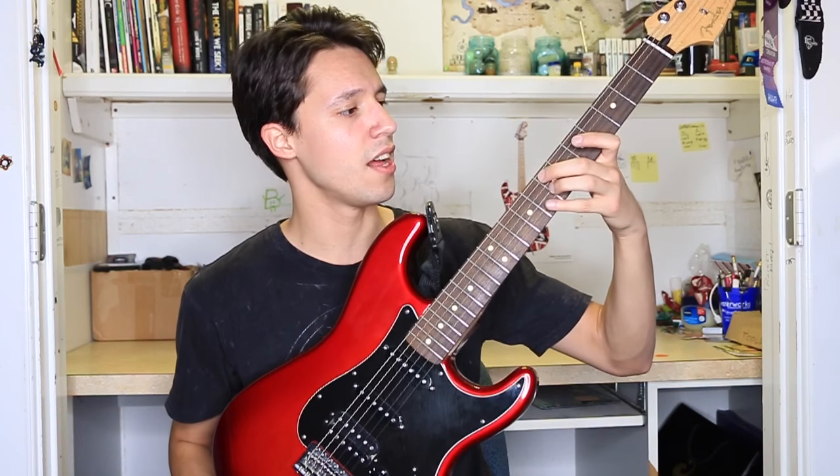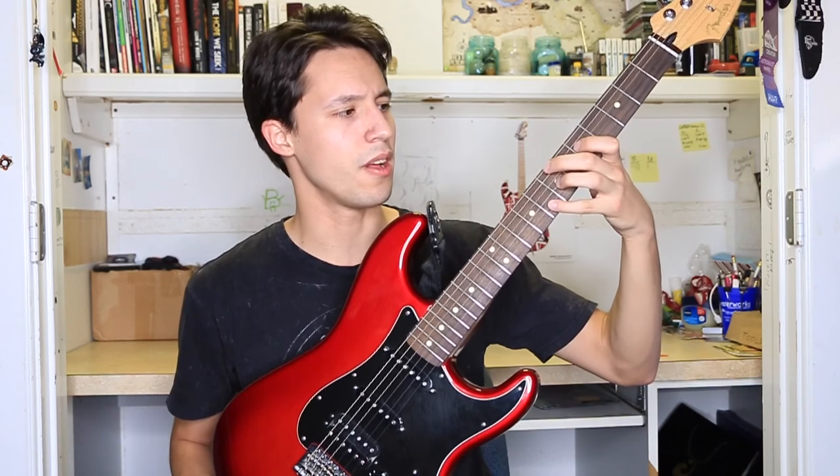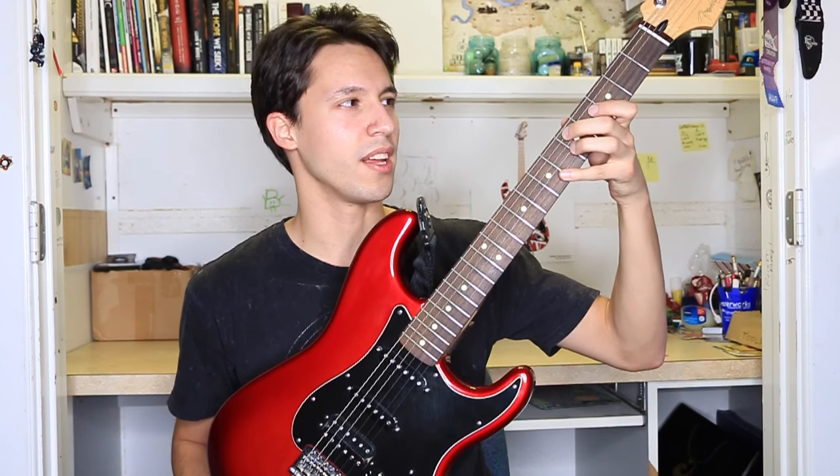Moving on to the neck, the fretboard is made out of rosewood. Pretty common in what you see in Fenders — it's either rosewood or maple. This gives it a nice tone and it plays really well. It's got a standard Fender headstock with a nice clean logo — just good overall.